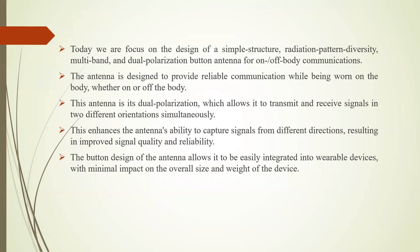Today we are discussing the design of a simple structure, radiation pattern diversity, multiband, and dual polarization button antenna for both body channel communications. This antenna is designed to provide reliable communication while being worn on the body, whether on or off the body. Its dual polarization allows it to transmit and receive signals in two different orientations simultaneously, enabling the antenna to capture signals from different directions, resulting in improved signal quality and reliability. The button design allows it to be easily integrated into a wearable device with minimal impact on overall size and weight.